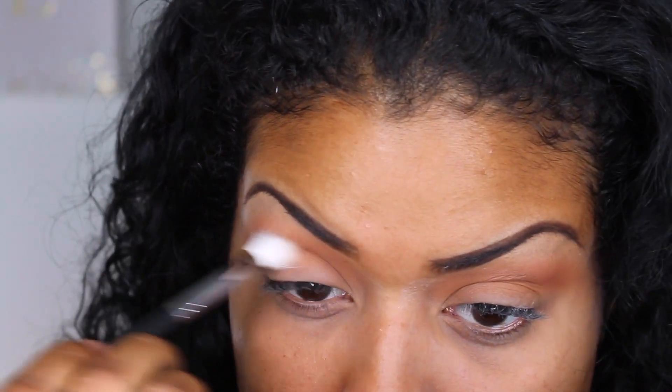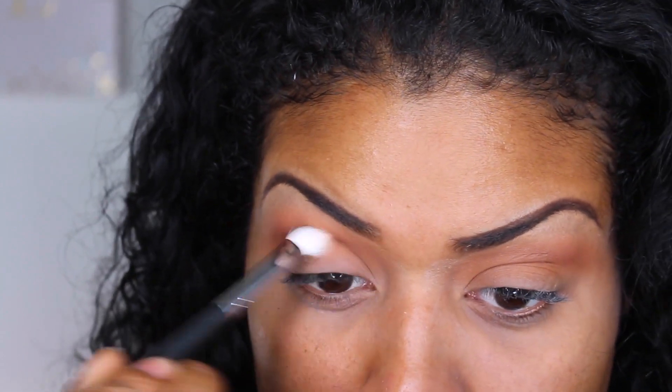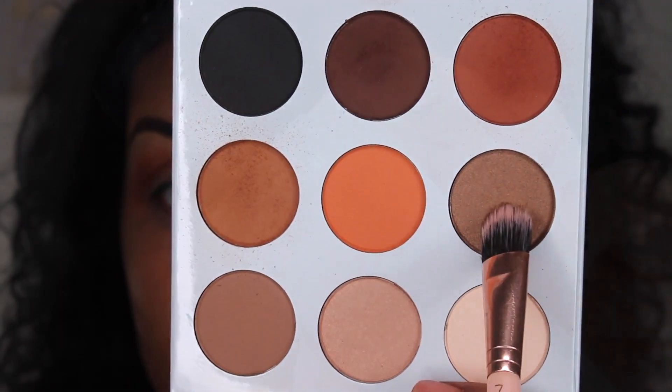Now I'm using the color Obsidian in the crease. I'm just going in a little bit below where I applied that transition color. Then I'm going to be applying Tiger Eye to the lower third of my lid.